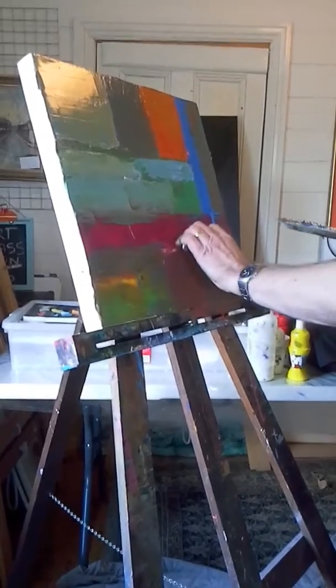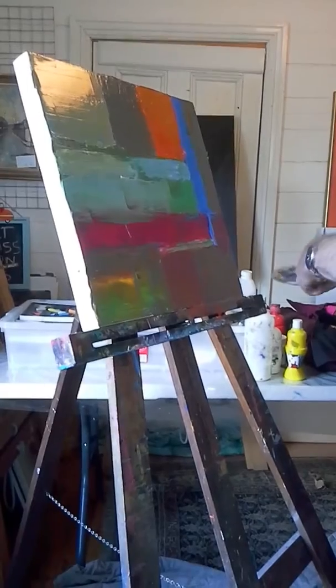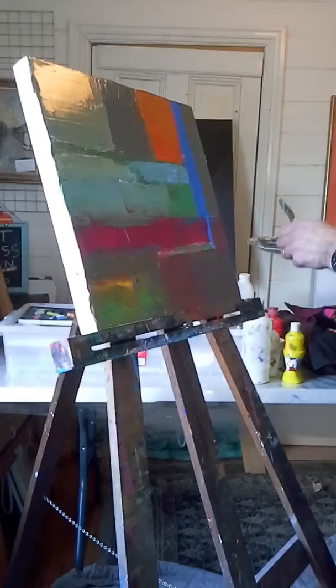I'm going to keep a little bit of that, but I'm going to put a few highlight marks here and there. Don't worry too much.